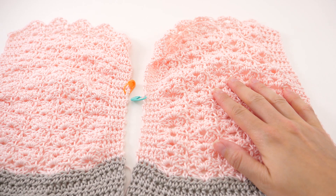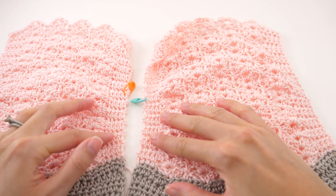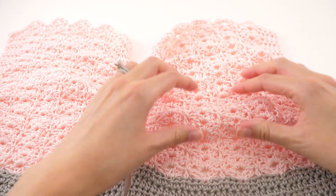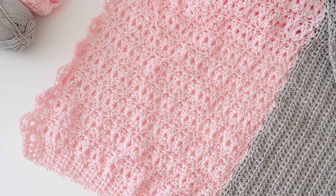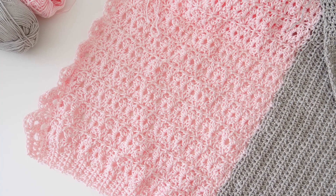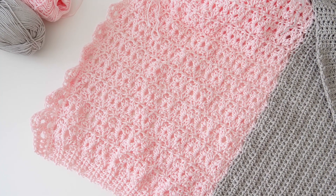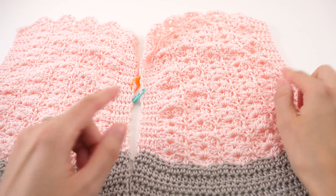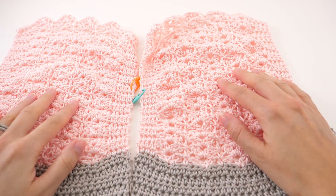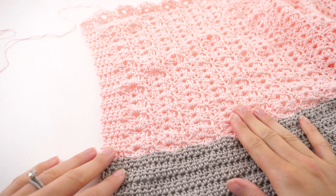So you'll find that reflected in your pattern as well. Just follow along with your familiar lace stitch pattern when you get to that point, but know that at the ends of the sides you're going to be working with half double crochets instead of single crochets. This is what the lace portion looks like on the back panel.